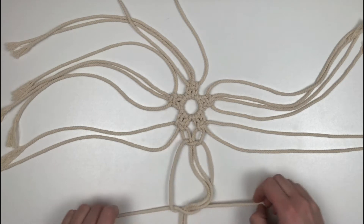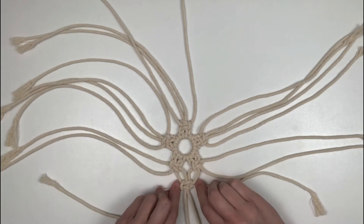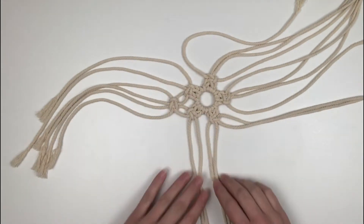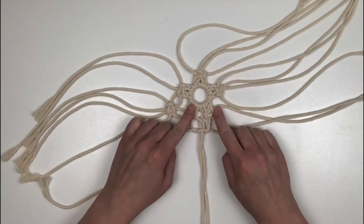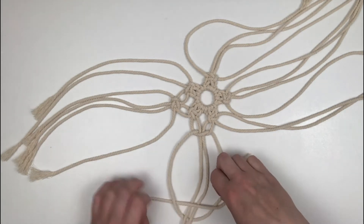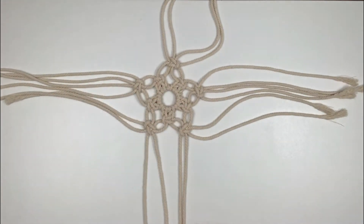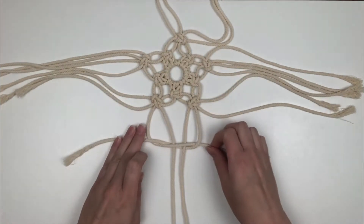We're going to continue doing that around the whole ring. Now that that's complete, we're going to do the same process again — creating a square knot but leaving about a half inch to an inch of cord to create an even loop, and do that around the whole ring.